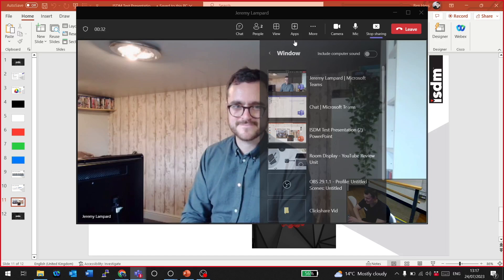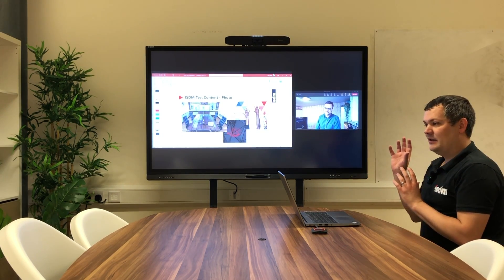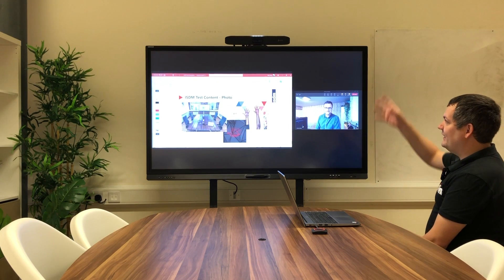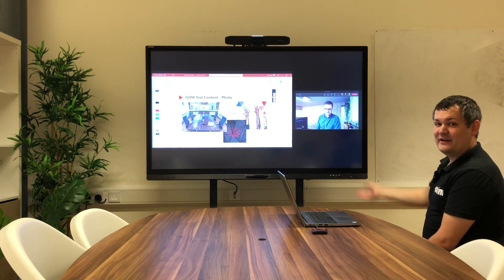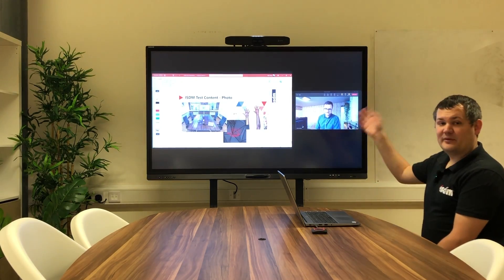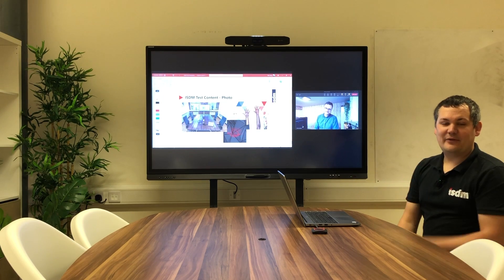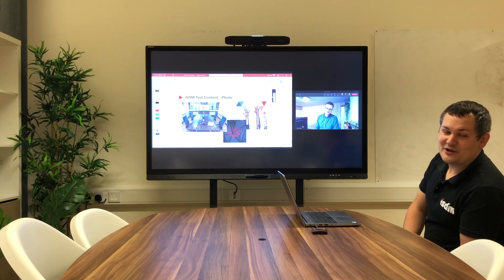So that's the Barco ClickShare CX50. We've looked at the device without a Microsoft Teams Room — just connected directly for wireless conferencing and presentation — and we've also looked at it with an Android-based Microsoft Teams Room, sharing wirelessly for presentation purposes or using it as BYOD/BYOM to take over the peripherals for any type of call. If you're interested in this device or any other wireless presentation systems and want to see how they could work in your environment, feel free to email info@isdmsolutions.com and someone will be in touch.